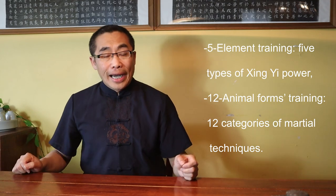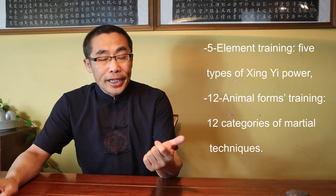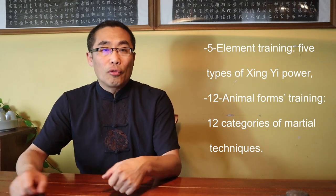Power versus Technique. As emphasized countless times before, Xing Yi is a style focused on power-releasing practice. In other words, Xing Yi is the Fa Jin based style. Any martial technique in Xing Yi is based on power training. Without Xing Yi power, one's practice cannot be considered Xing Yi. This is why traditionally, Xing Yi practitioners focus on 5 Element Training first, and then move on to 12 Animal Forms, since 5 Element Training aims for the practice of 5 types of Xing Yi power, while 12 Animal Forms training aims for the practice of 12 categories of martial techniques.